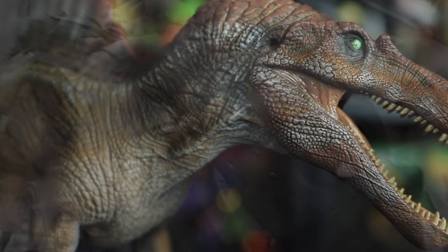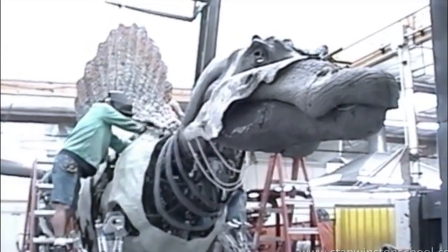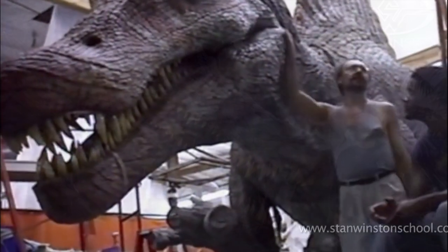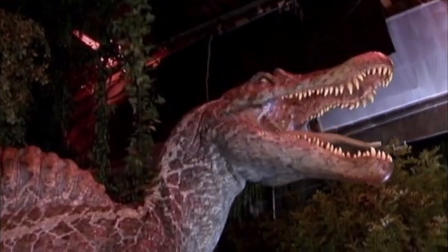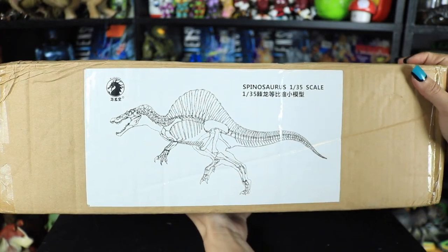The process behind the construction of the Spinosaurus in the third installment of Jurassic Park was a gargantuan task. Stan Winston Studios created this 12-ton monstrosity from their Spinosaurus maquette, and W Dragon has scaled down their animatronic beast to bring you this manageable-sized version that you don't have to take the roof off your house to accommodate.